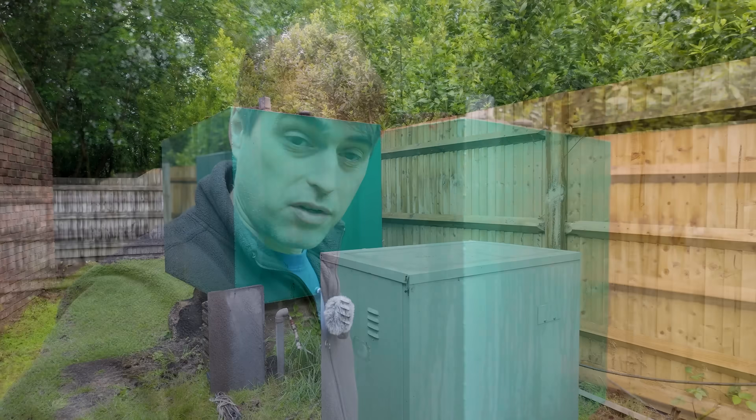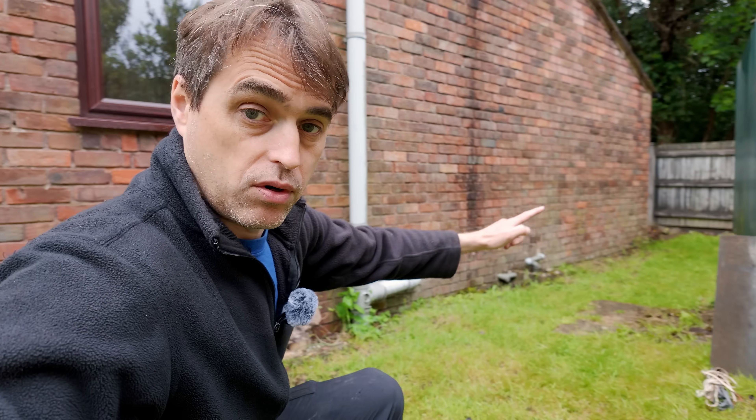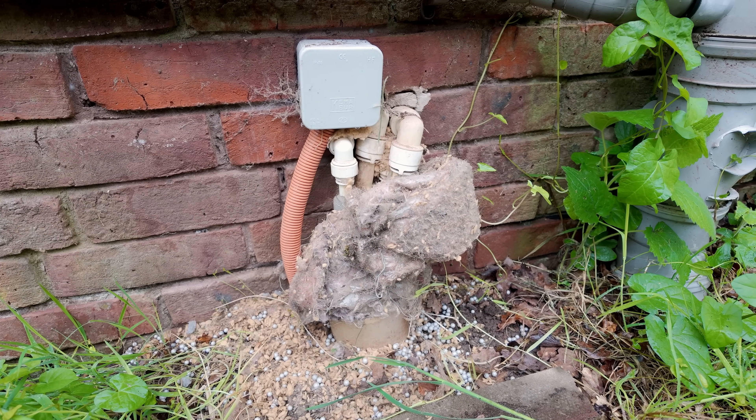What we have outside is a big tank for oil because there is also an external oil boiler. They've run the pipe work underground in plastic. This is a combi boiler so you've got four pipes going in and out — hot and cold, flow and return.